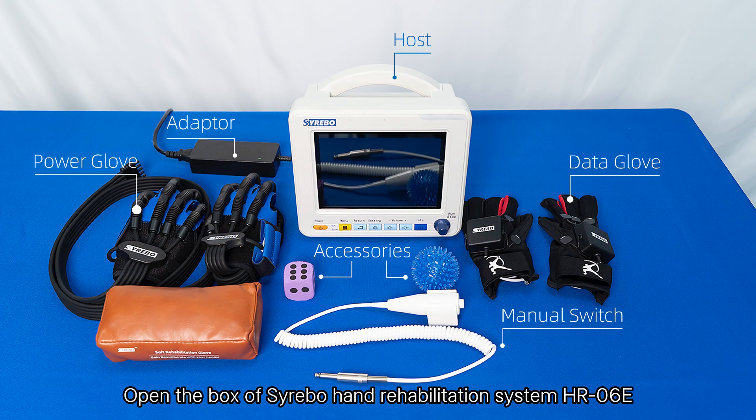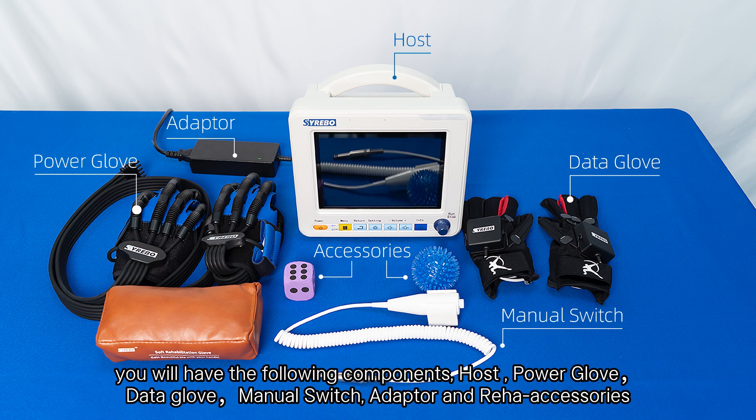Open the box of the Siri Bohand Rehabilitation System HRO6E. You will have the following components: host, power glove, data glove, manual switch, adapter, and REHO accessories.